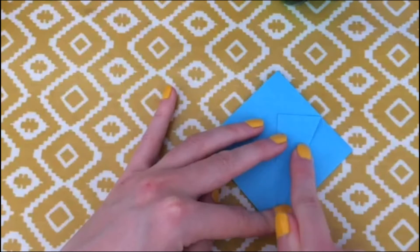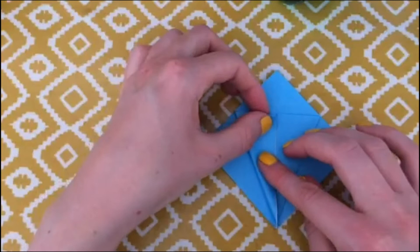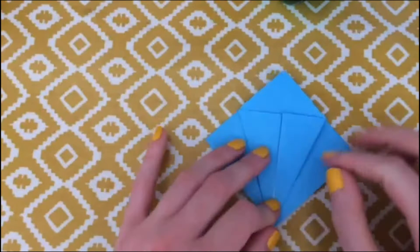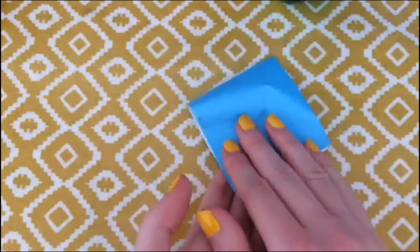Again I'm doing the same fold technique where you start in the middle, push up and then push down. Do the same with the other side as well — leave one of the layers behind on the table so you're just lifting up the top layer. You should now have a kite shape. Take that kite shape and flip it over.